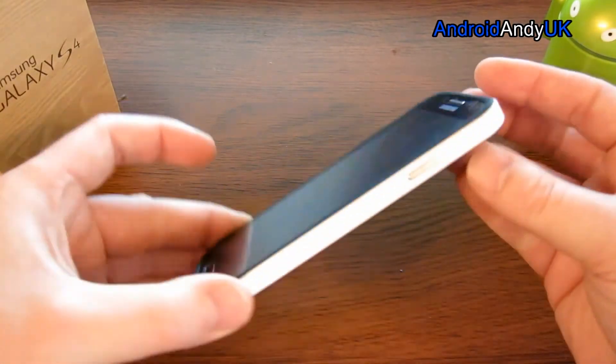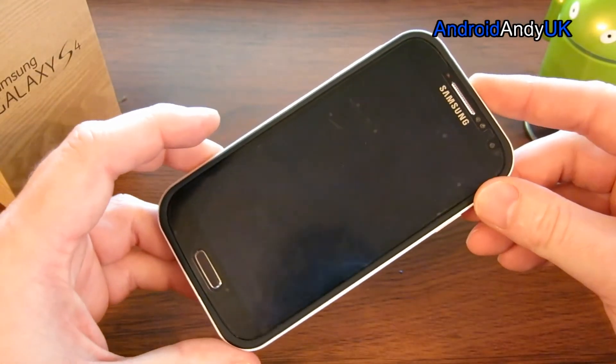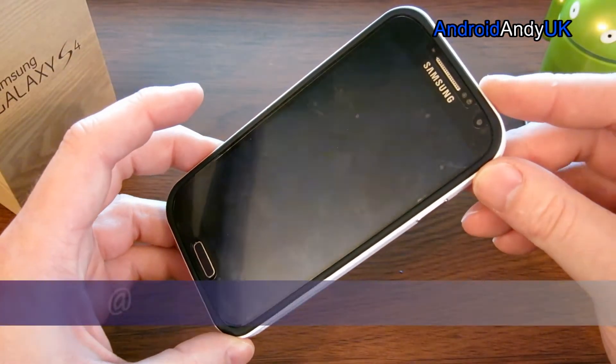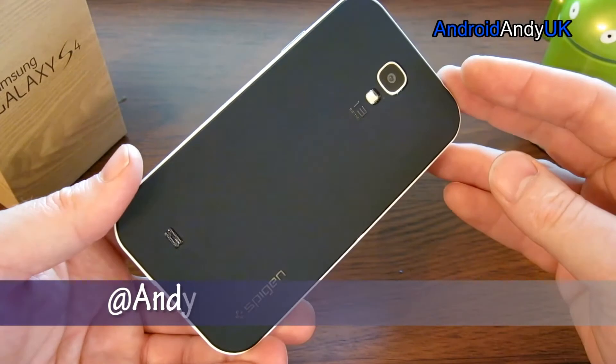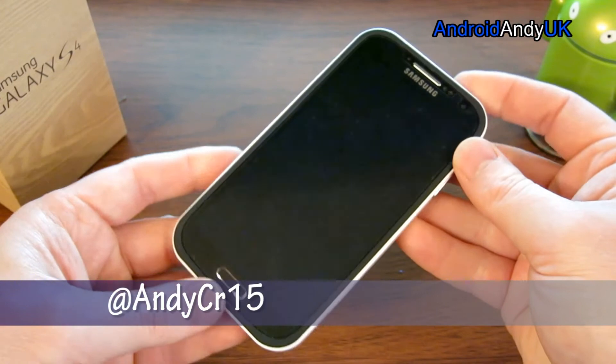So this was £17.99 from Amazon Prime, so nice and quick delivery, free delivery, dispatched by Amazon. I'll leave a link down below — if you fancy buying one, please use that link because I'll get a few pennies from Amazon.